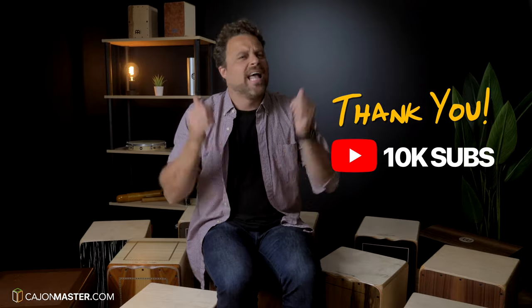Before going to this demo, I would like to thank all the support here on YouTube and the 10,000 subscribers. Yes, we made it. Thanks a lot.